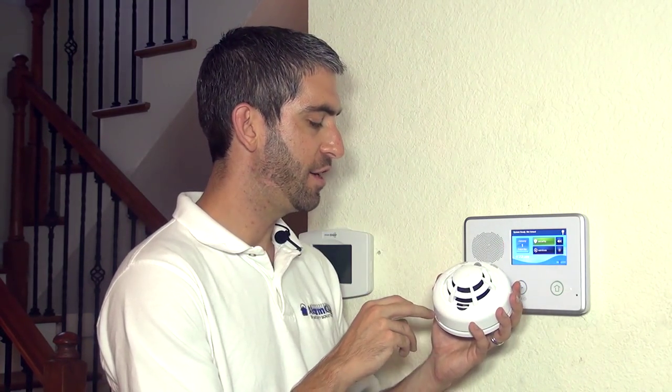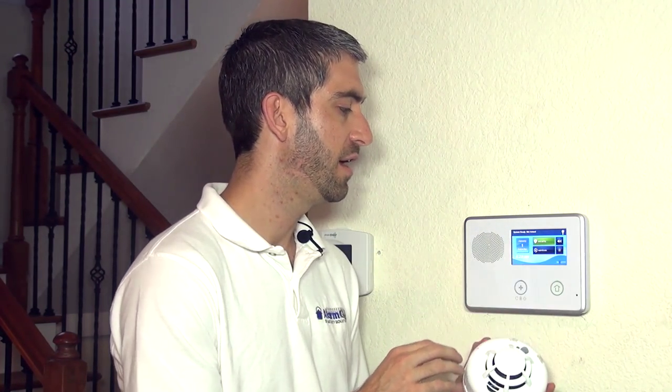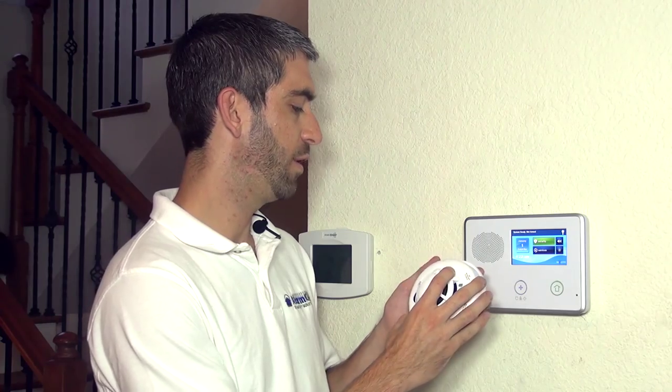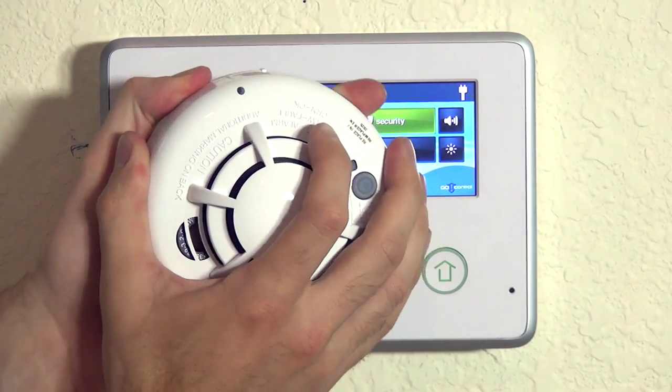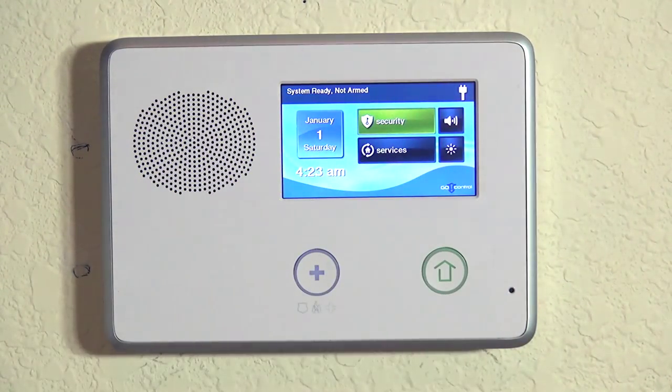It's got an integrated high heat temperature sensor that activates on a 135 degree fixed heat detection. It will activate the pre-freeze condition at 41 degrees, and it will also detect smoke alarms. On the underside of the device, which we remove by twisting the head from the base counter-clockwise, we have our three batteries providing power to our SMKT3.